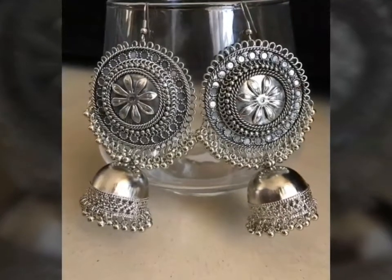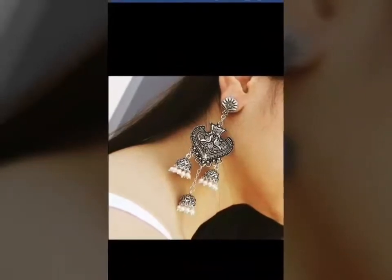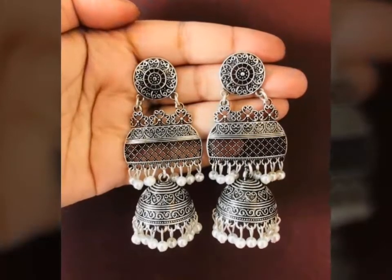Good evening friends! How are you? Today I am going to take a video for you. I will show you the Serial Oxidized jewelry. I will show you the designs — I am going to show you a lot of Jumka designs and earrings.